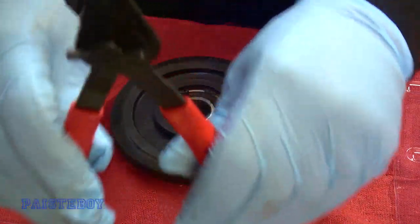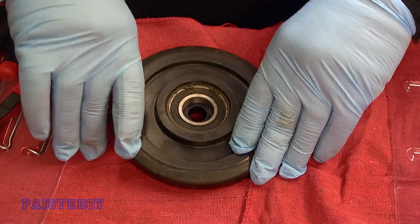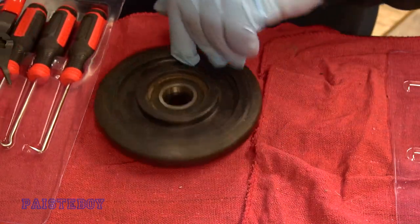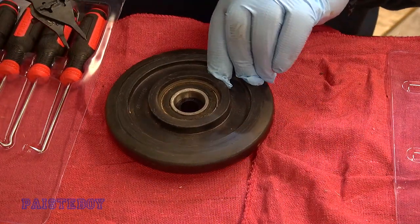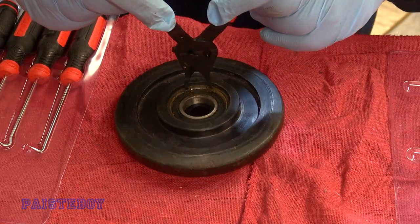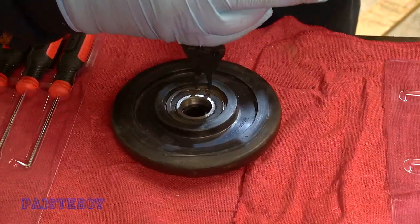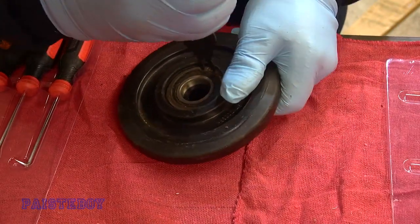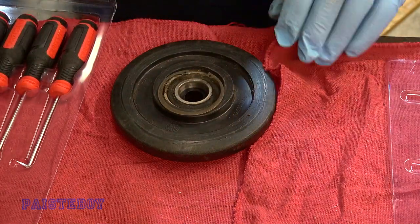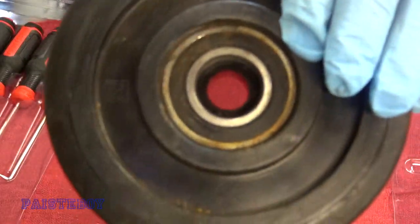Next, you're going to need your special pliers. You can see there's two little holes in that clip, and we have to remove it. Put the two little pins in there, squeeze, and it should come out. Clip removed.